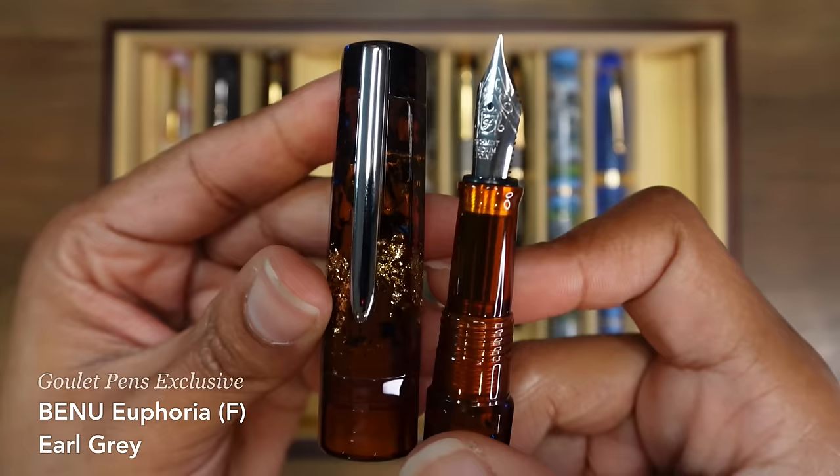This is my Lamy Studio in black. It has a replacement section because I just could not stand the slippery metal section, so I got one of those matte section replacements from Vanness Pens. It's also got a replacement nib on here — I believe it's a long knife or long blade nib that I purchased on AliExpress. It's a Naginata Togi style nib grind where, depending on your writing angle, it'll give you thicker or thinner lines. All three of these Lamy fountain pens have received new nibs.